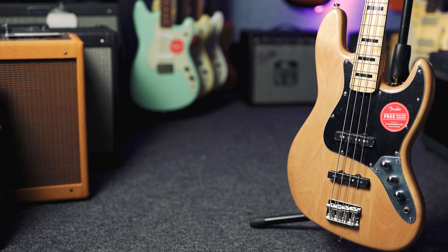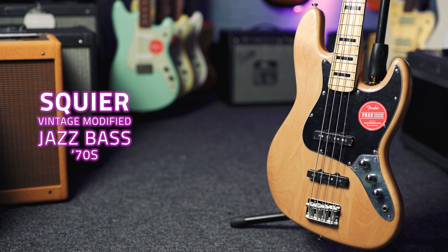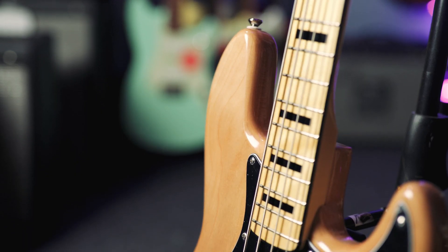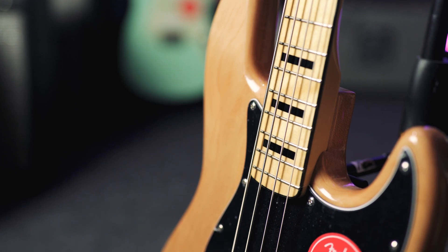This is the Squier 70s Vintage Modified Jazz Bass — the 70s Jazz Bass of yesteryear for today's bass players. It's got a solid maple body, a maple neck, and a maple fingerboard with beautiful black block inlays and black binding as well.